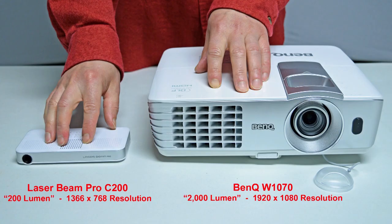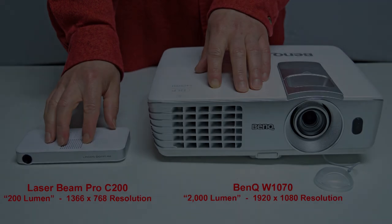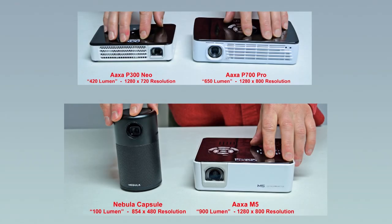You'll also want to consider if you'd like a portable projector that can run on batteries as opposed to one that has to be plugged into the wall. The portability of smaller projectors is always nice, but keep in mind battery life is almost always under 2 hours — though you can always plug it in for unlimited run time. As far as portable projectors go, I really like the AXA brand. The P300, P700, and M5 projectors have a fairly high resolution, nice colors, and good brightness. The Nebula Capsule also produces a decent image with a really good speaker, but it has a lower resolution than the three AXA projectors.